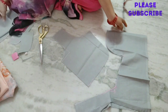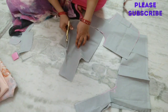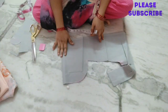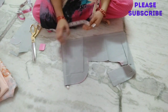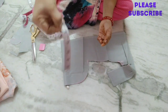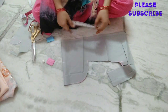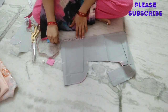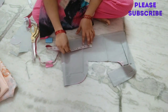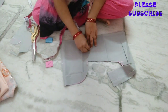You will cut the front as well as the model. I will cut it all together. If I cut the armhole, I will cut the round. I will cut the front part. Next, I will cut the hands. I will cut the front part.